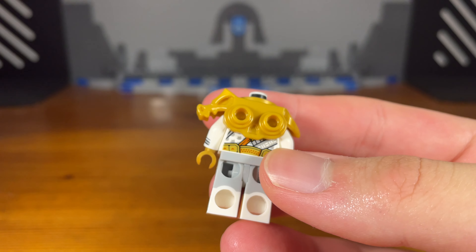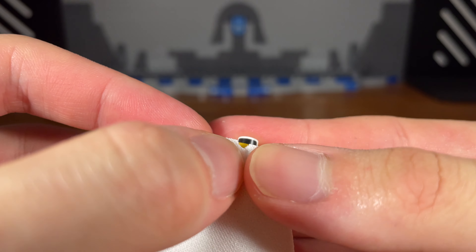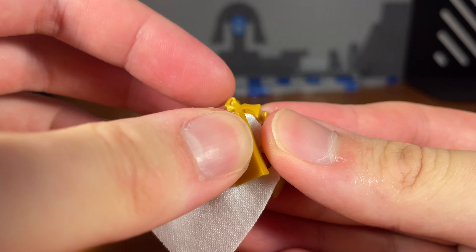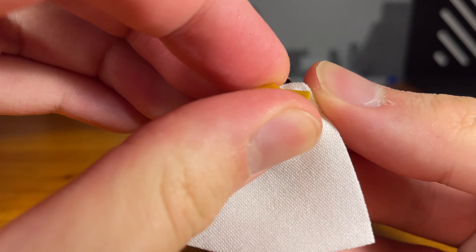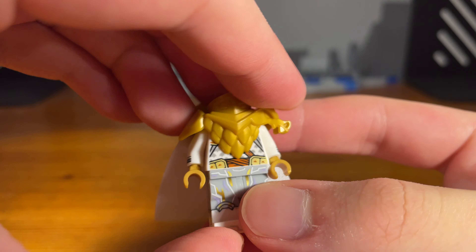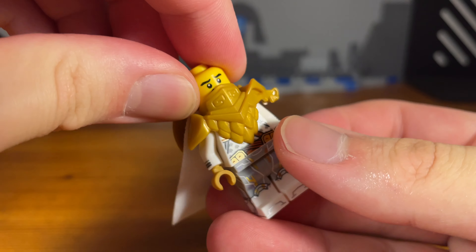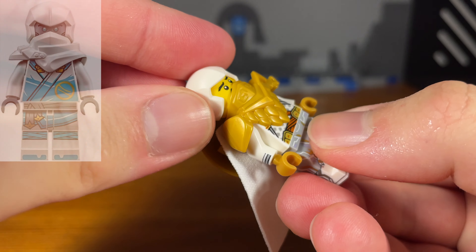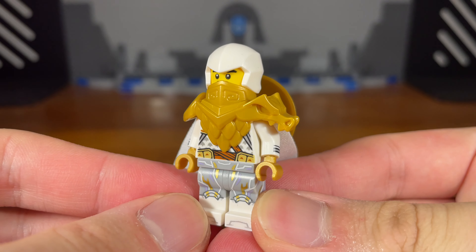On the back we're going to take this white cape piece and pop that on right there. Then to attach the cape in place we're going to take this golden piece and pop that on right there. Then we can attach a golden stud and then we're going to attach Wu's straw hat. Then we're going to take this Teen Wu headpiece and pop that on, and for the last piece we're going to take this white Zane Hood piece from Ninjago Dragons Rising. And then we have the completed Teen Wu custom.